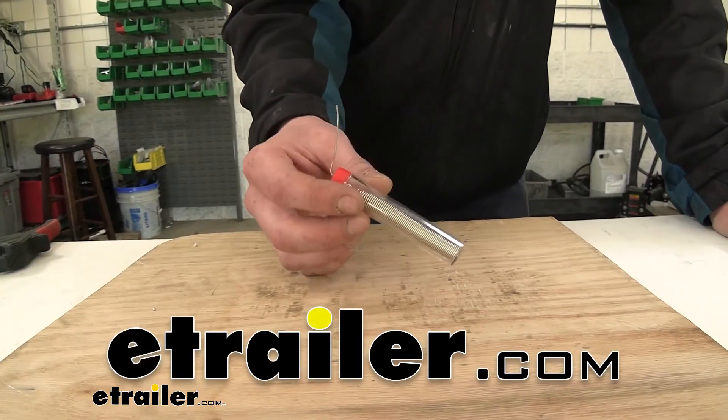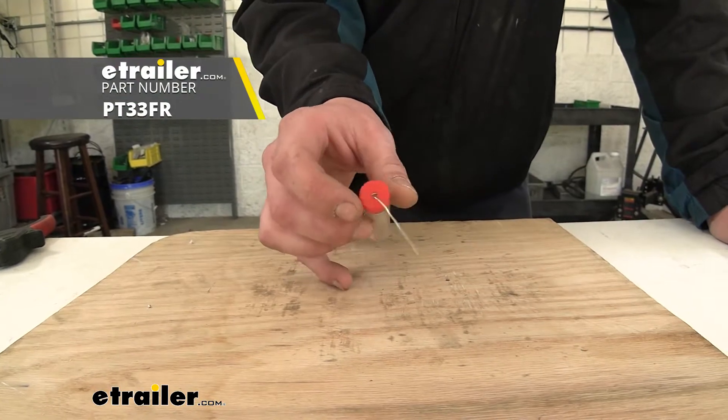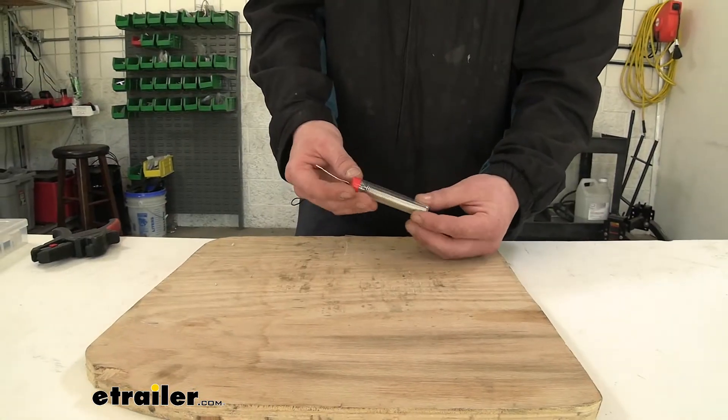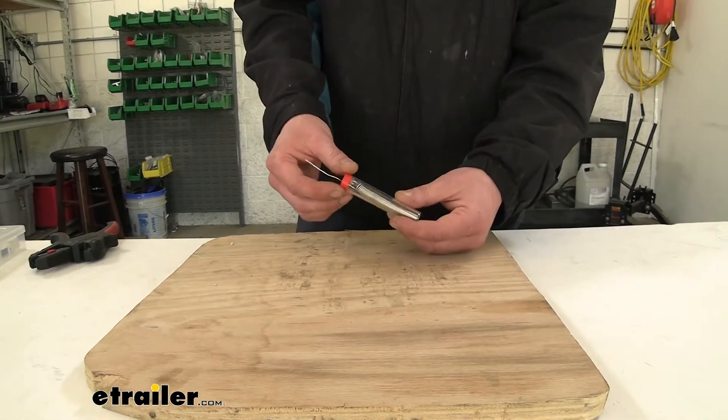Hi there do-it-yourselfers. Today we're going to be taking a look at and showing you how to use Performance Tools 0.031 diameter rosin core solder. It comes in a storage tube so that way you can keep it all together and you don't have to worry about your solder just being all over the place.